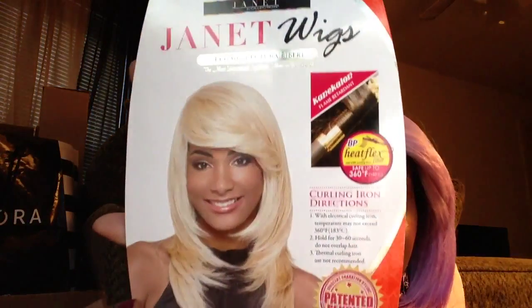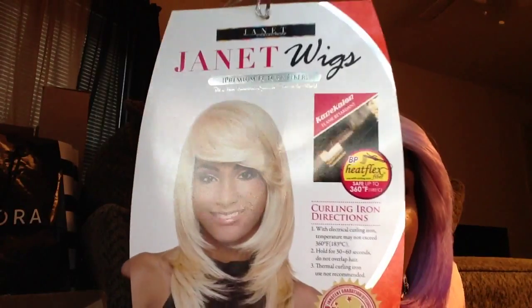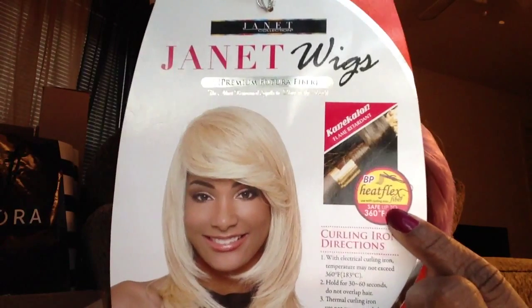I'm guessing the length is probably about 12 inches. I'm not exactly sure because they never put the lengths on these cards — and this is the card. As you can see it also comes in blonde, and it is curling iron safe up to 360 degrees.